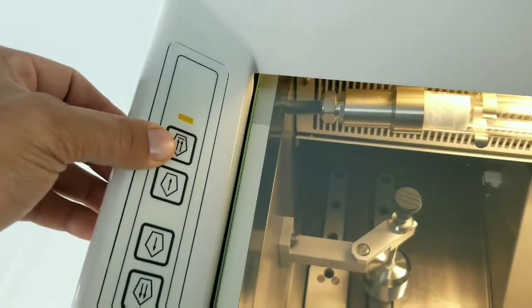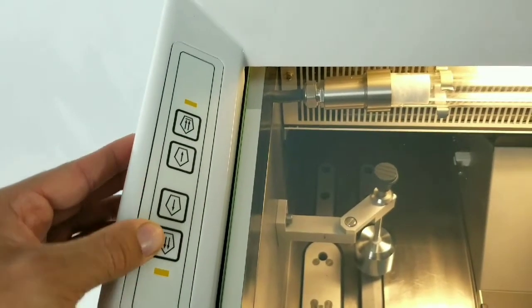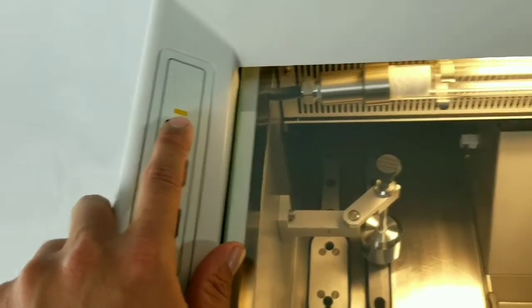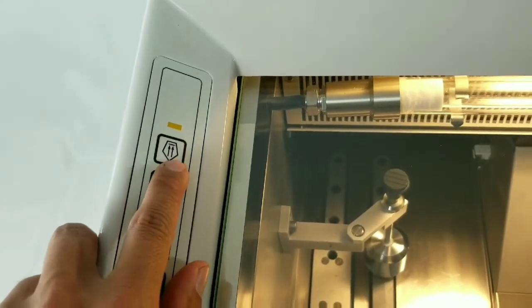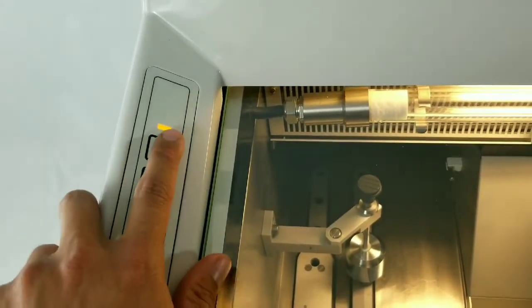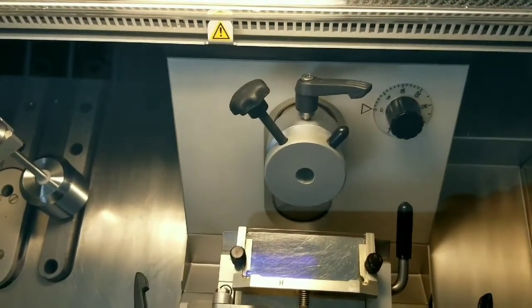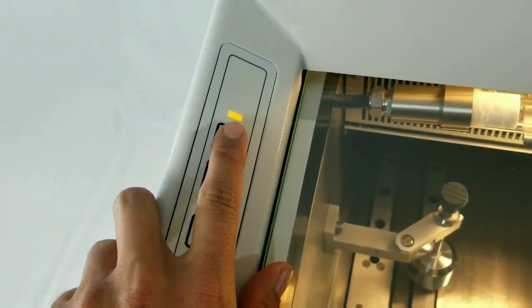These buttons over here control the specimen head advancement and retraction of the microtome. This is your coarse retract, fine retract, fine and coarse advance. When it's fully advanced, this LED will illuminate, and when it's fully retracted, this LED will illuminate as well. When you press the coarse retract, it will naturally want to home, so this will blink until it actually gets to its home position and the furthest retracted position, and once that happens, this will illuminate solid.